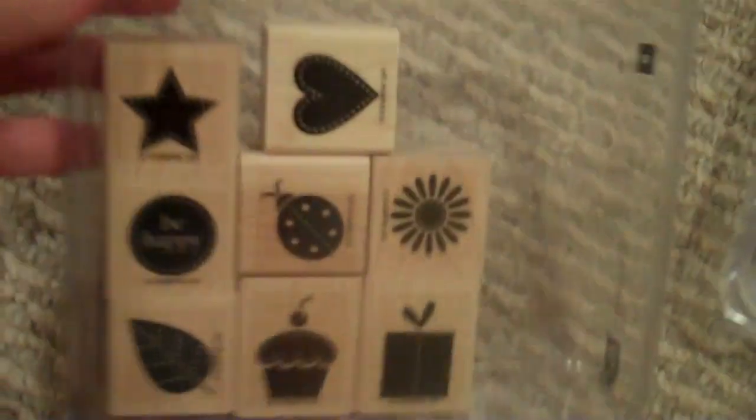This is Darling Dots — that's exactly what it is. Little images: heart, star, ladybug, flower, be happy, leaf, cupcake — that's adorable — and a present. All with little dots. Darling Dots.